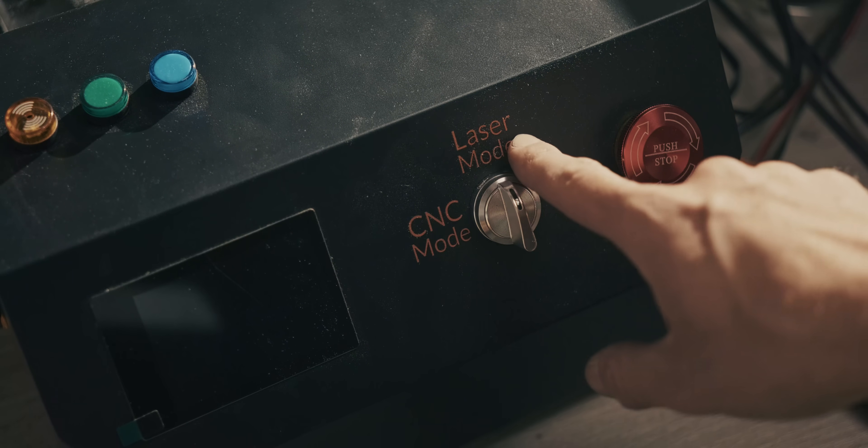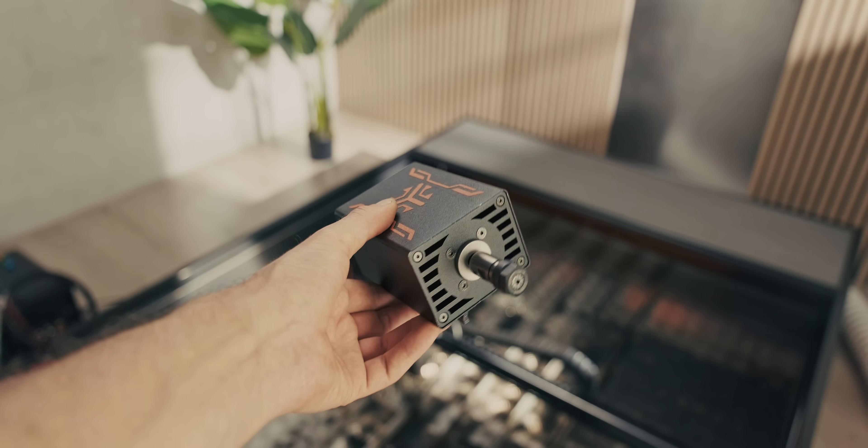On the control box we have a switch that goes from laser to CNC mode. They did send me a CNC module but I haven't tested that out yet.